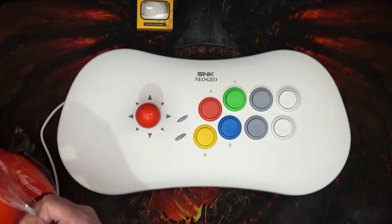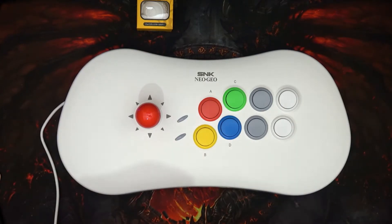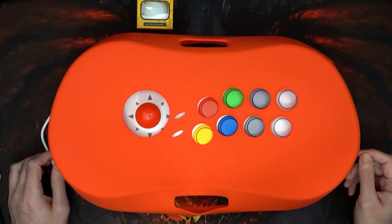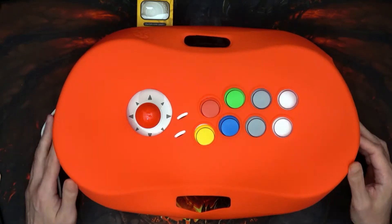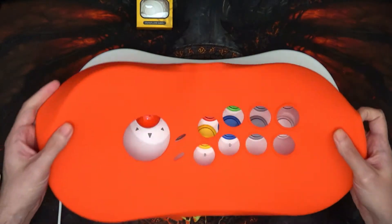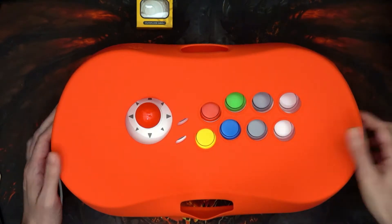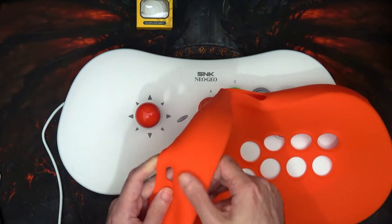As you can see, I ordered the red one, which in real life actually looks a bit more orangey. It is red, but it's not a vivid red like you might expect — it's definitely on the orange side.